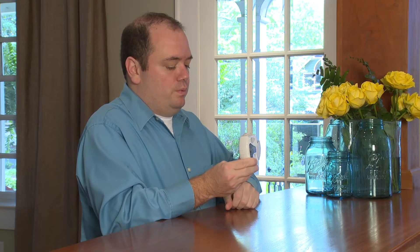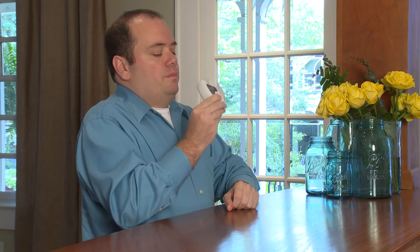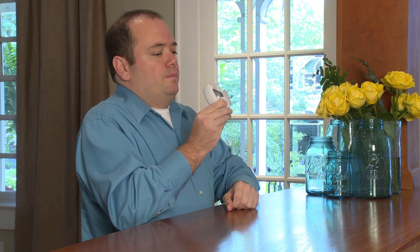When you're ready to begin your treatment, blow all the air out of your lungs slowly. Next, place the Ellipta mouthpiece in your mouth and seal it with your lips. While sitting up, hold the Ellipta and take a slow deep breath through your mouth.